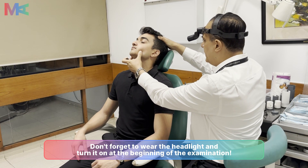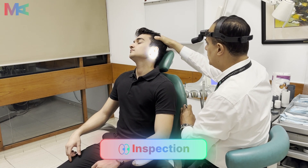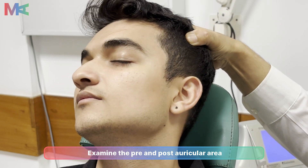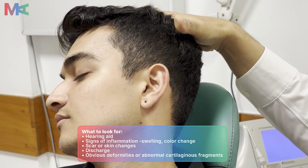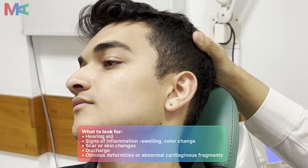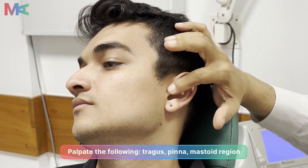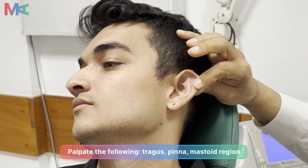We will start by inspection of the ear. We will turn our headlight on and look for any scar marks, any discharge from the ear canal, any signs of previous surgery, any swelling around the ear canal and the pinna. Once we are through with this inspection, we will palpate the ear and the tragus for any signs of tenderness or pain.